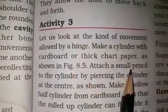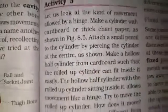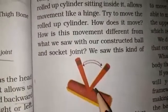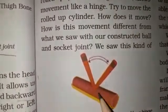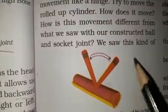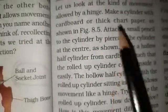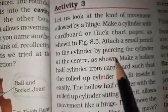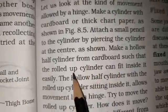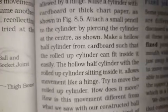Attach a small pencil to the cylinder by passing it through the cylinder at the center, as shown. Then make a hollow half cylinder from cardboard such that the rolled-up cylinder can fit inside it easily.